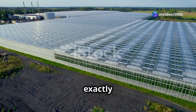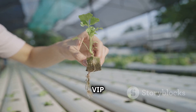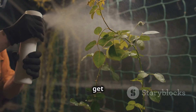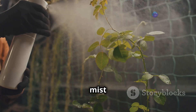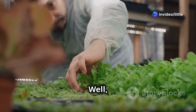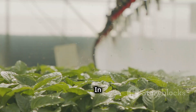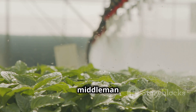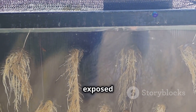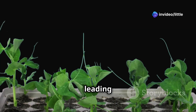First things first — what exactly is aeroponic farming? Basically it's like giving your plants a VIP upgrade. Instead of being stuck in soil, the roots hang out in the air and get showered with a nutrient-rich mist at regular intervals. You might be thinking plants need soil, right? Well, not really. Soil just acts as a support structure and provides nutrients. In aeroponics, we're taking out the middleman and delivering those nutrients directly to the roots.